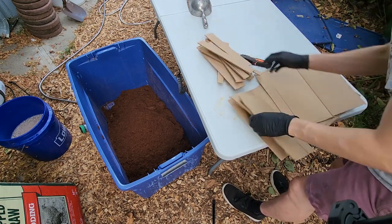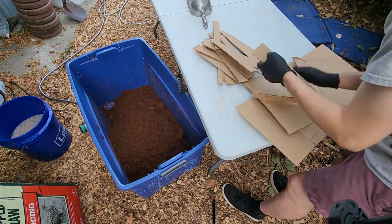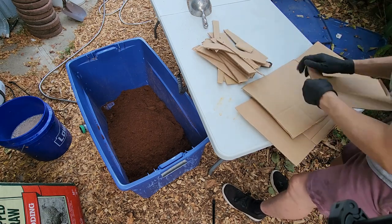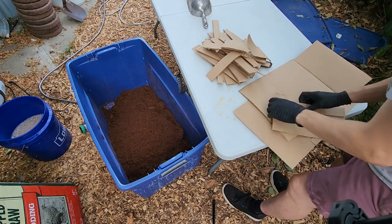Along with all of the nutrients, I'm also going to add my chopped-up cardboard to the water so that it can soak, become more pliable, delaminate, and also mix easier into the substrate.